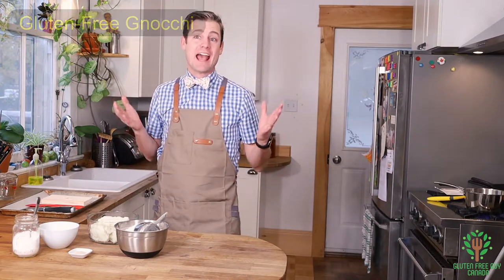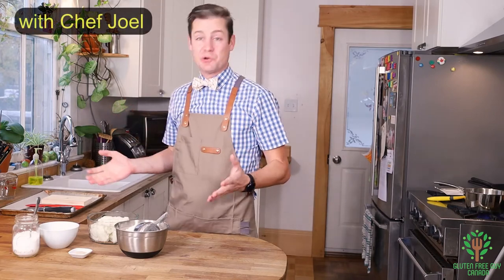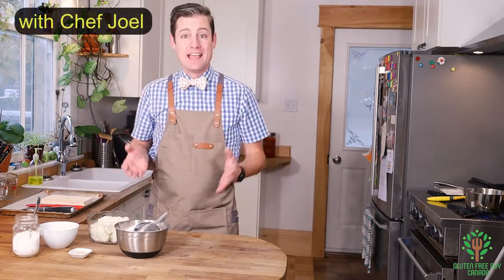Hey foodies, thanks for watching. I'm going to show you a really easy recipe — how to make gnocchi. You'll never realize just how easy it is to make, and the ingredients are really quite simple.